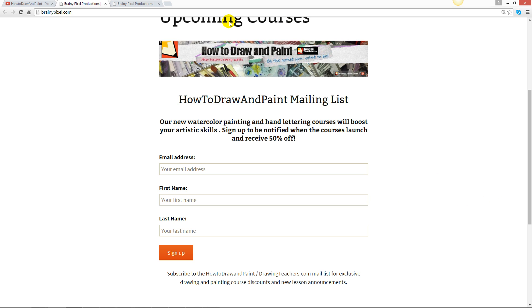You can also check in the description below this video and find the link there to BrainyPixel.com. We hope that you like the courses and can let us know what else you'd like us to do for you.